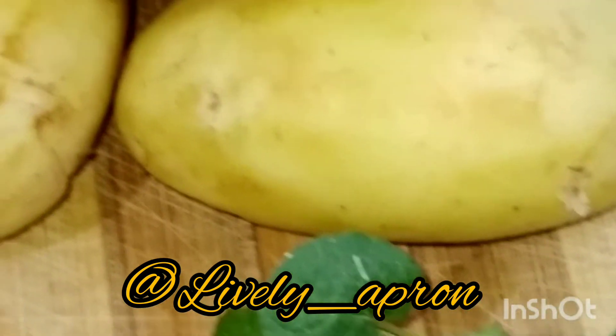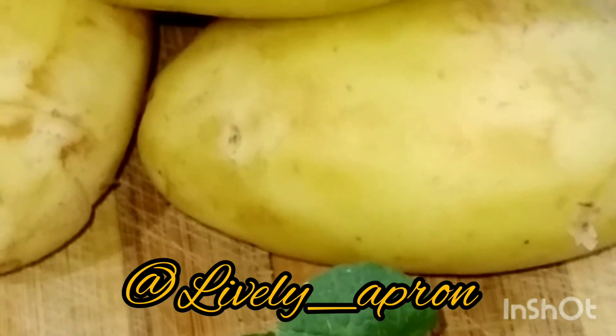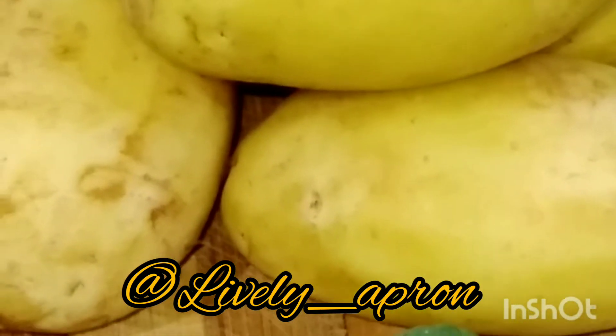Here I have taken around 300 gram medium sized potatoes. I have peeled them, around 4 medium onion, then one bunch of spring onion — I have taken the green part, not the white part. I am not going to add the white part.